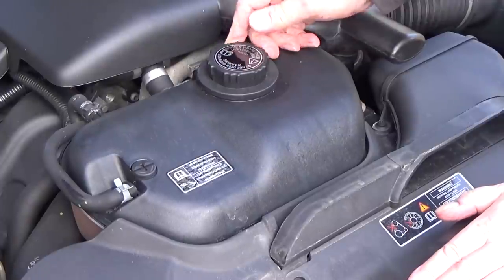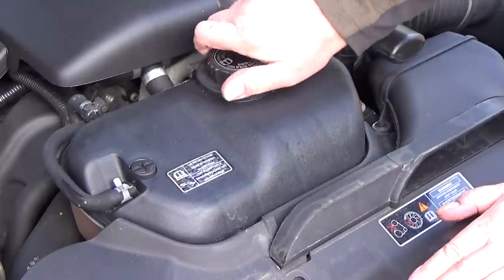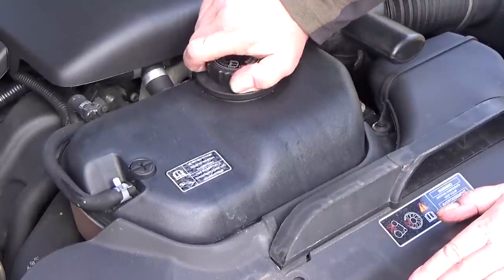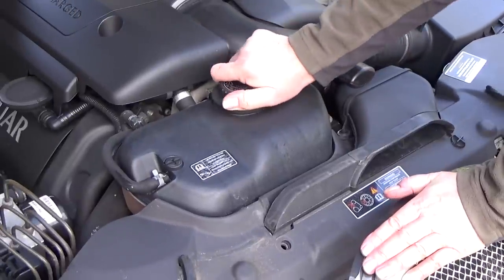Let the engine cool down, and when you release the cap, just release it slowly. If there's only a slight pressure still in there, it will release. Do not remove the cap while it's releasing pressure — wait until it's fully released before undoing it.